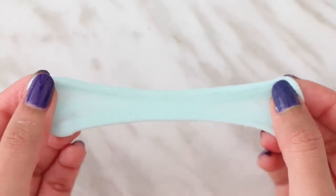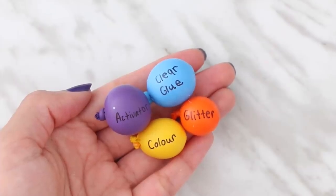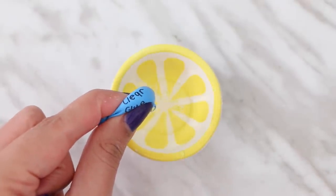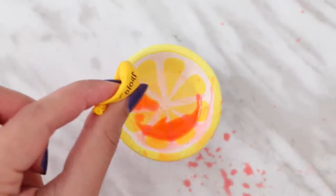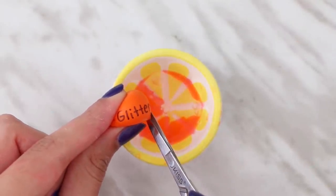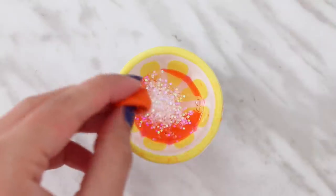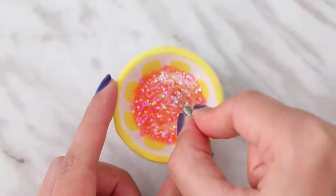I'm going to be making glitter slime, so I have all of my balloons filled up. I have clear glue, food coloring, glitter, and my activator.